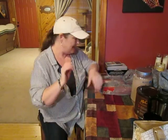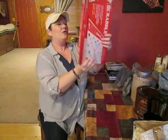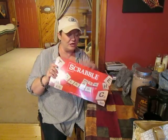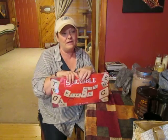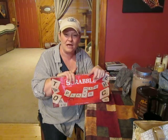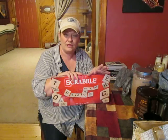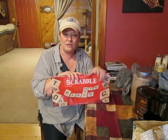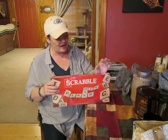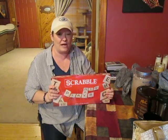Last but not least, we got Scrabble. I had it for years but it went missing after one of our moves. I think when my son moved out he took several board games — Monopoly, Scrabble, Clue, and some others — or they got packed into his stuff and went into storage. So I got myself a new Scrabble game and I'm really excited about that.